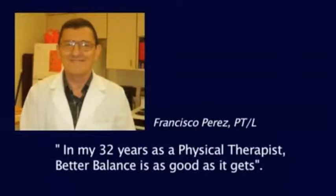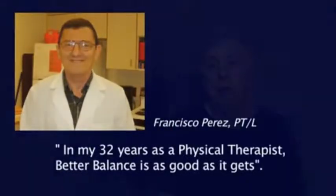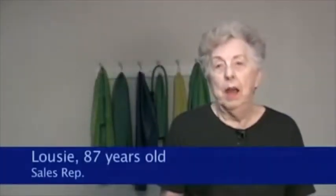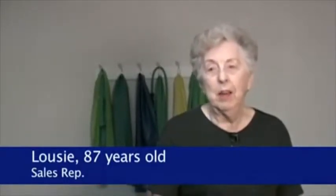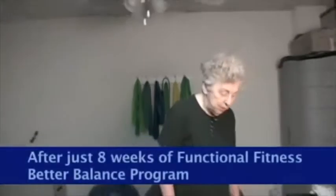Francisco Perez says: in my 32 years as a physical therapist, better balance is as good as it gets. Natural Fitness has made me more flexible and a lot stronger. And I just turned 87. And I think it's just wonderful that I can lay down on the floor and get up without any trouble, which I couldn't do for several years.